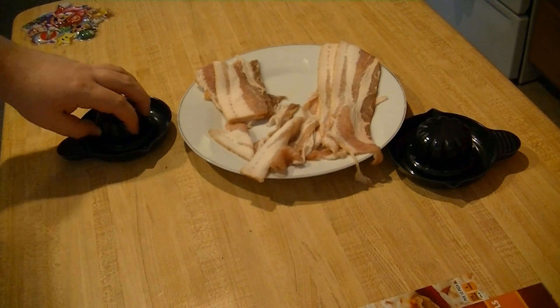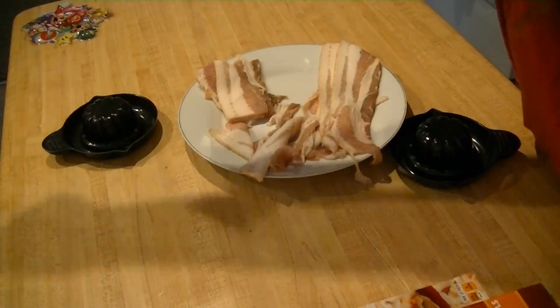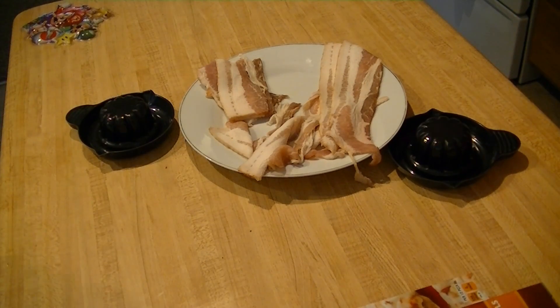Are you ready this time? Are you done? Get out of here with that greasy cloth. What are we doing, Jen? Today we are cooking bacon bowls.